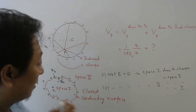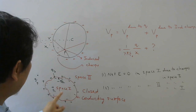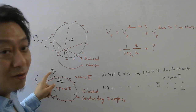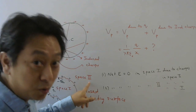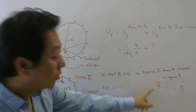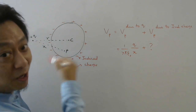What electrostatic shielding says is: the net electric field is zero in space 1 due to charges which are outside. I am not saying there is no electric field due to Q4 — there will obviously be electric field due to Q4 — but the net electric field due to Q4 and Q3 together has to be zero inside. Similarly, the net electric field in space 2 due to charges inside — Q1 and minus Q2 — will also be zero outside. So the electric field inside this sphere due to charges outside is zero.